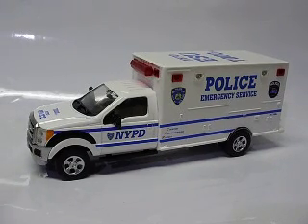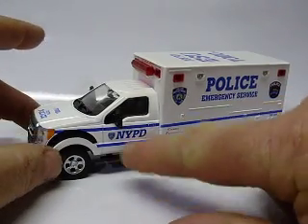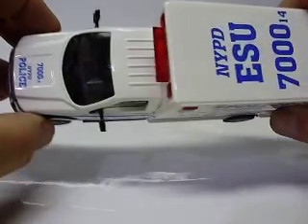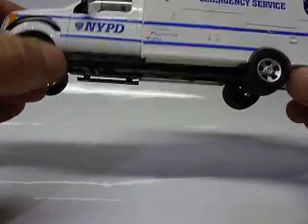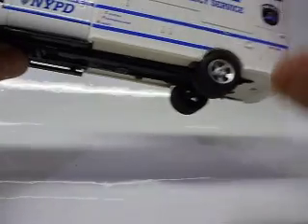Here we have a one — they're running them at 1:43 scale, but a lot of people think it's 1:48th. I'd say it's closer to 1:48, like I said, they're kind of narrow looking. I believe they're F450 Ford frame, of course with the box — ambulance style box.